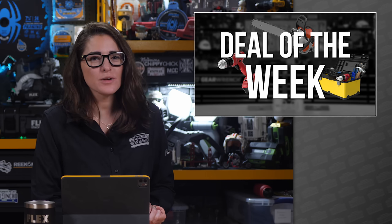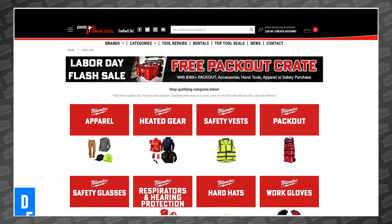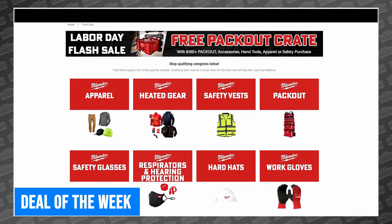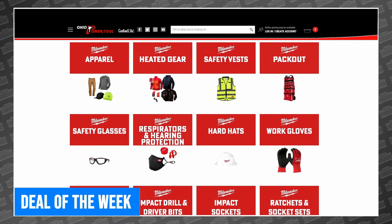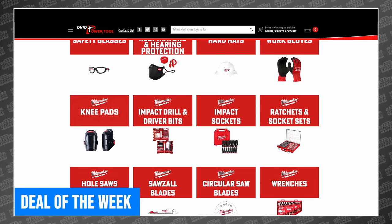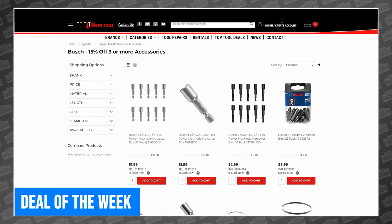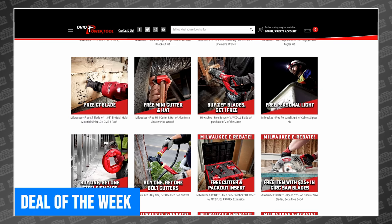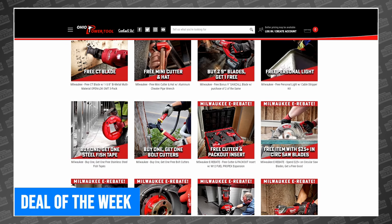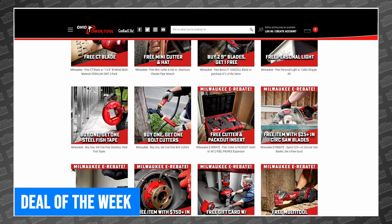If you're looking to do some tool shopping this week, we have a few deals you won't want to miss. Starting with the Milwaukee Labor Day Flash Sale, you'll be able to pick up a free pack-out crate with a $199 purchase of either Milwaukee Pack-out accessories, hand tools, apparel, or safety equipment. For our Bosch fans, we have 15% off three or more Bosch accessories, which OPT arranged on a single page to make it easy to shop. And there are also several Milwaukee buy-one-get-one deals going on right now for bolt cutters and stainless steel tapes. We'll link to all of this week's deals in the description.